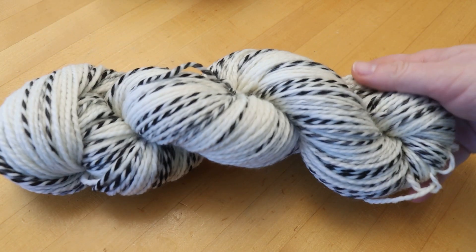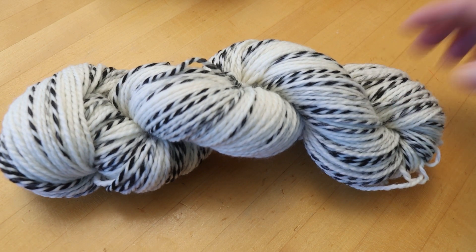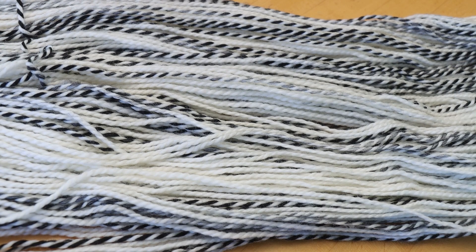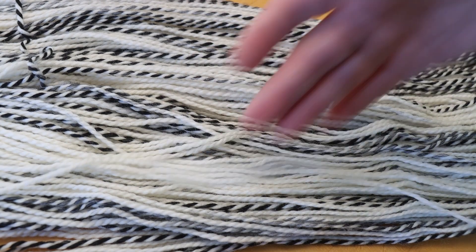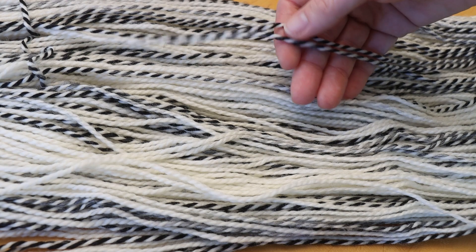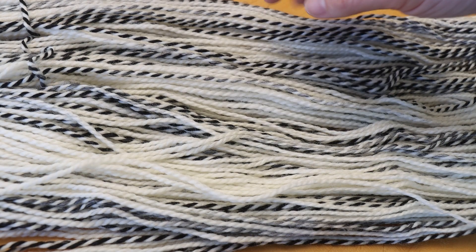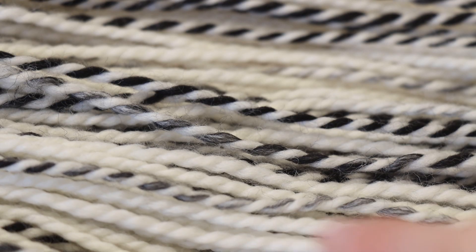Right here we have Wool to Die For's Zebra yarn — the Superwash Zebra DK. It is 100% Superwash Merino wool, and you'll notice it has some beautiful barber-pole striping in it already. This two-ply yarn has one ply that is the standard bare form, and then another ply that is variegated black and white, and in some places we also see some grays where the black and white in that ply have sort of blended together.